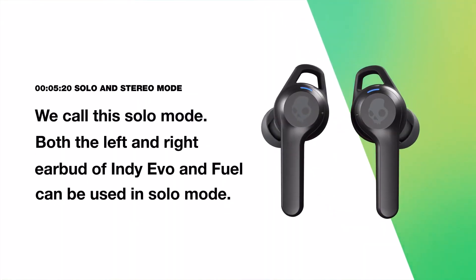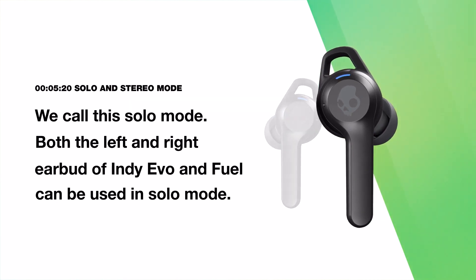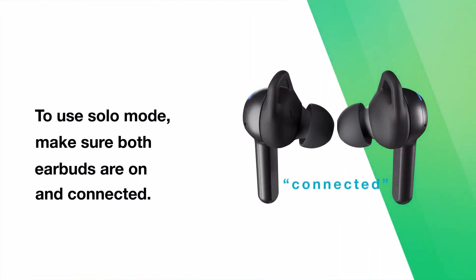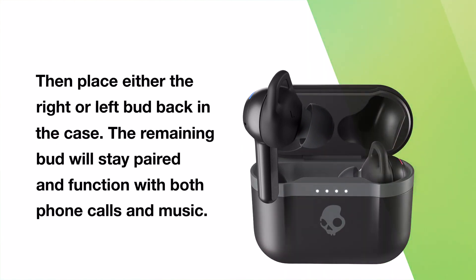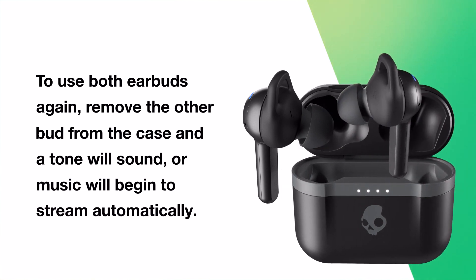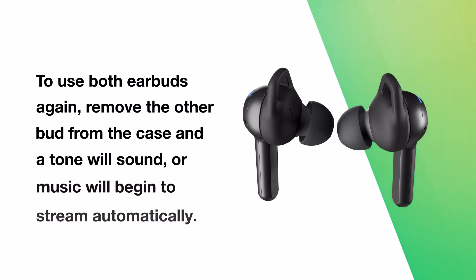Sometimes you want to hear your music but still hear what's going on around you. You can use just one earbud — we call this solo mode. Both the left and right earbud of Indievo and IndieFuel can be used in solo mode. To use solo mode, make sure both earbuds are on and connected, then place the earbud you aren't using back in the case. The remaining bud will stay paired and function with both phone calls and music. To use both earbuds again, simply remove the other bud from the case and you will hear a tone, or the music will seamlessly begin to stream to indicate you have automatically entered back into stereo mode.